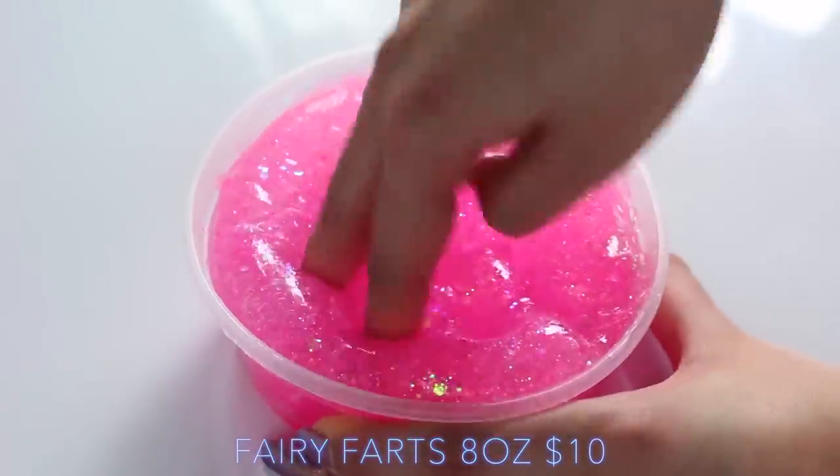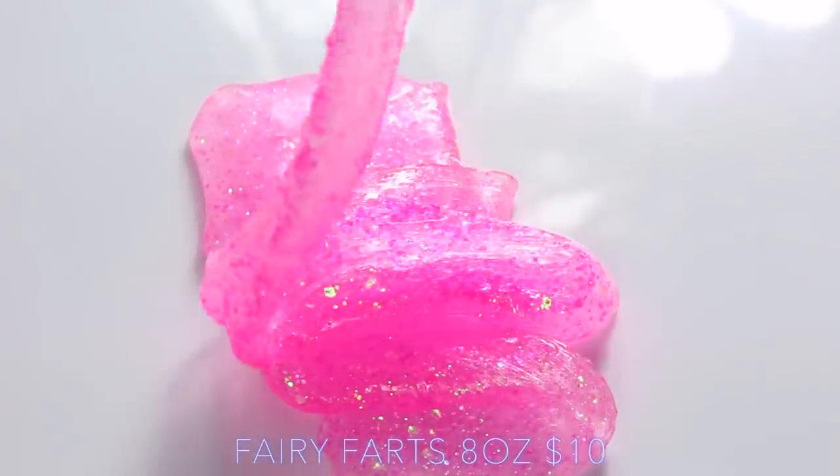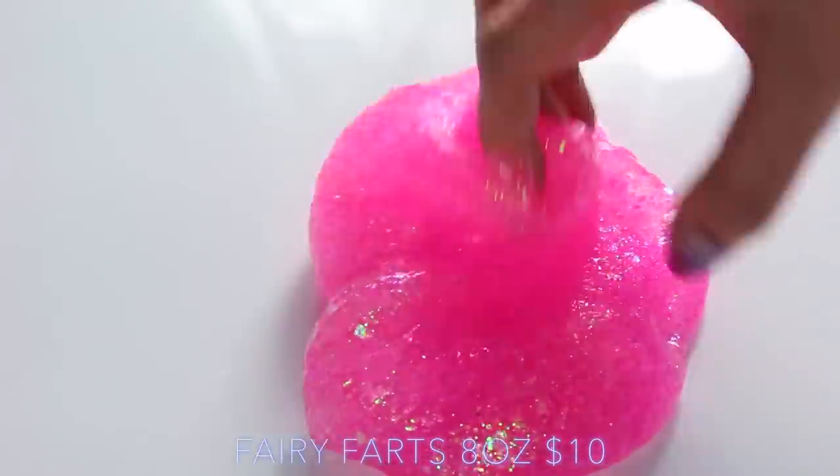Fairy Farts inflates so much — so much so that I had to split it into two containers when I finished filming this video. As you can see, it has so many glitters in it. I don't actually think there's any colouring in it; I think it's coloured purely by glitters.